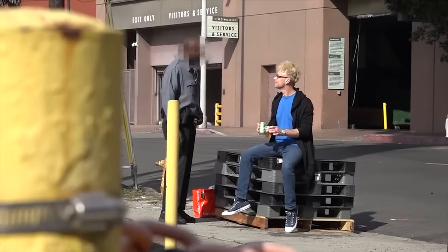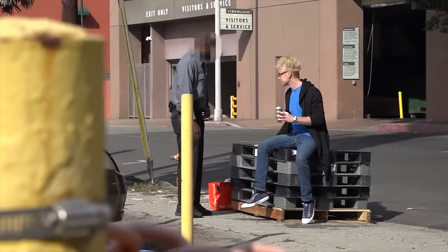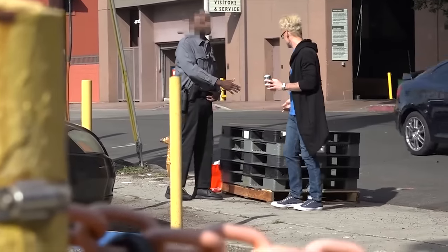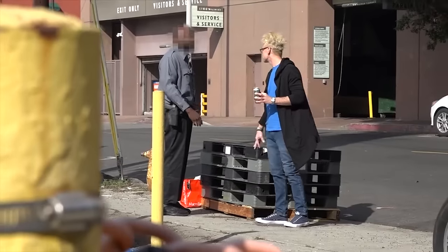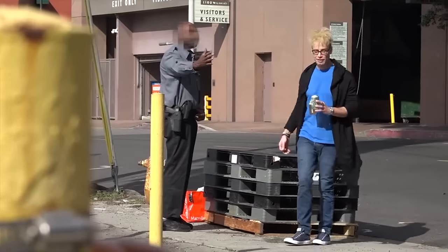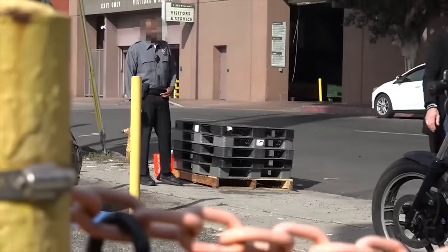You gotta go. All right, I'll get out of here — I'll be back to get these. I'll put this away. I'm waiting for everybody to pick these up. Somebody dropped some cases off. All right, I'll be back. Thanks, man. He was nice.